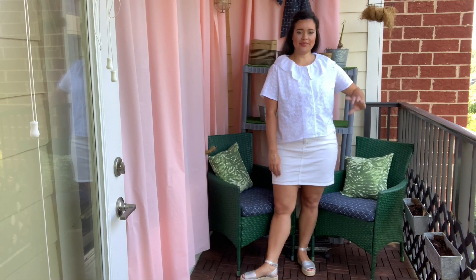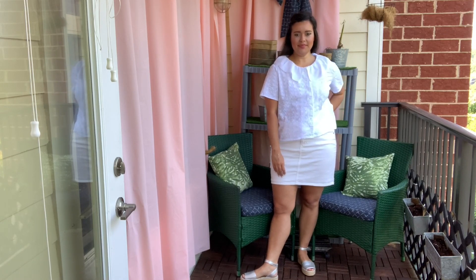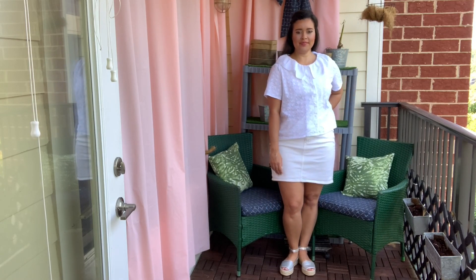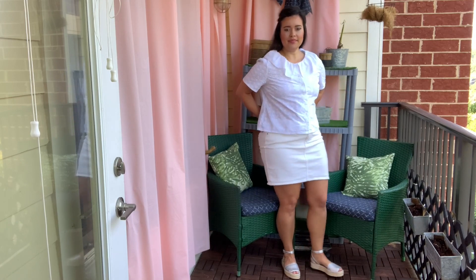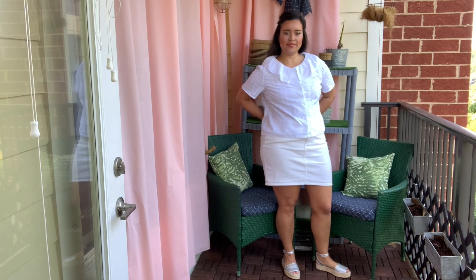Another week, another white top. I just cannot stop making and wearing them right now. But it's summer, it's hot, it's humid, and white is perfect for all of that. Plus, it's fresh, clean, and matches nearly everything.